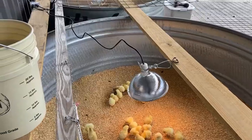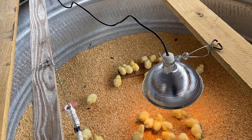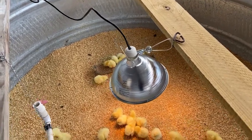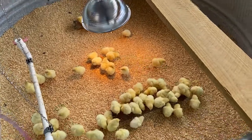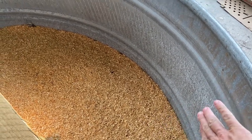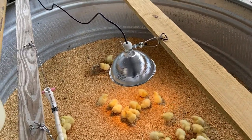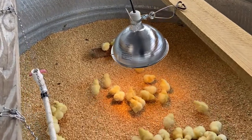We got the heat lamps all set up — we put ours out in the middle so the chicks aren't all piled up in a corner. That's again a nice thing about the round troughs — no edges or corners. If I were to clamp the heat lamp on the side, they would all pile up and smush each other against the wall, which is not good. So we put a board across and attached the lamp to that, and you can already see some are enjoying the nice heat coming out of the lamp.